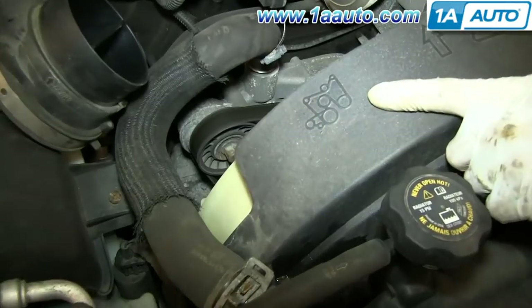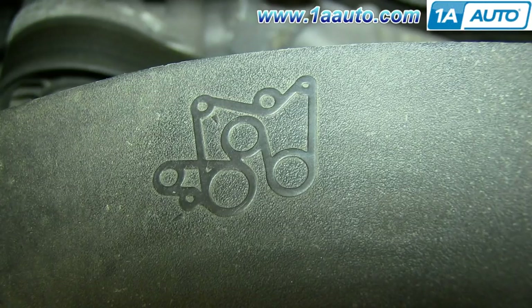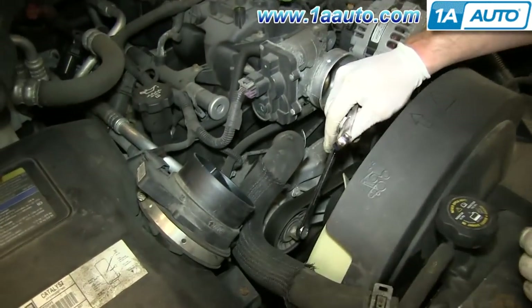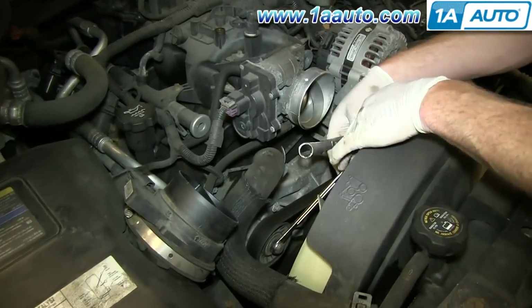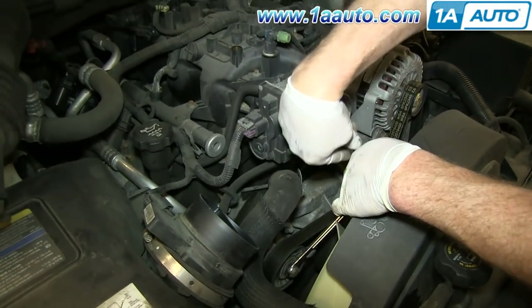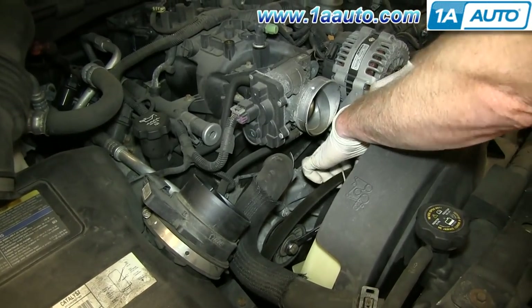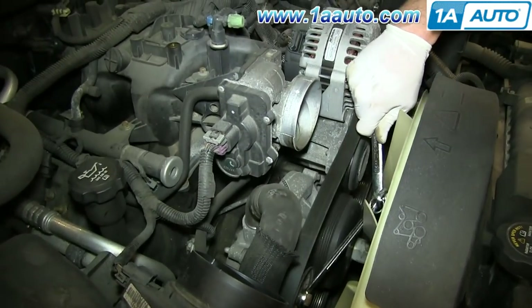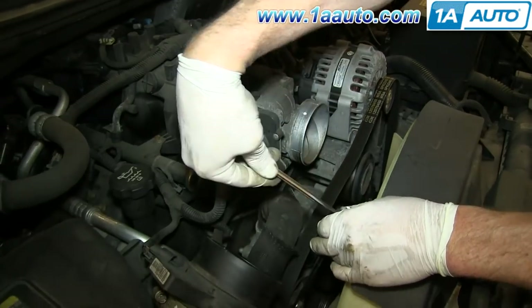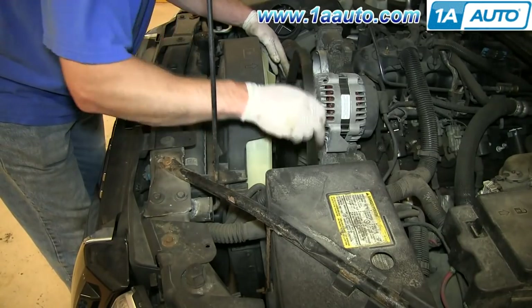Next, you want to locate your serpentine belt diagram, which is located right here on the shroud. You want to refer to this as you're trying to put the belt back in place and make sure that you have one of these before messing with the belt. Then using a 15 mm socket and ratchet or a 15 mm wrench and another wrench for extra leverage, just push down on the tensioner and then pull the belt up and over that center pulley. Carefully relieve the tension on the tensioner. Now pull your serpentine belt up and out.